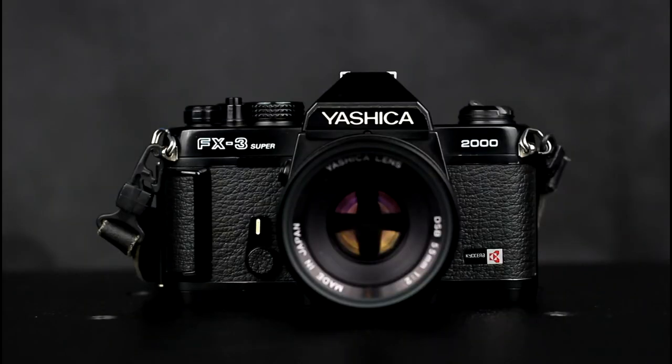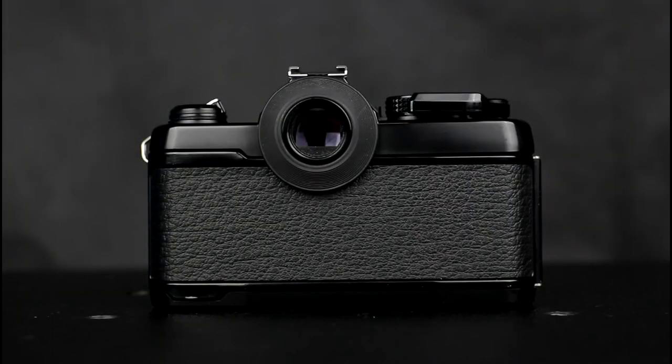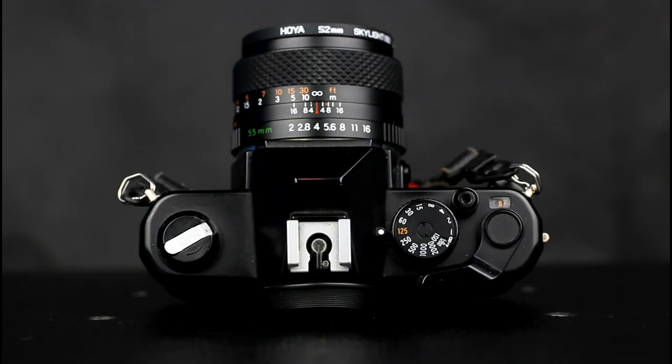Later versions of the FX3 appeared: the FX3 Super and the FX3 Super 2000. These slightly altered the design, incorporating a grip and doing away with the exposure check button, which was replaced by a half-press on the shutter release. A flash ready LED was also added. The maximum shutter speed was also increased to one two-thousandth of a second on the last model, the Yashica FX3 Super 2000, which also had a wider film speed range. The basic mode of operation remained the same though.